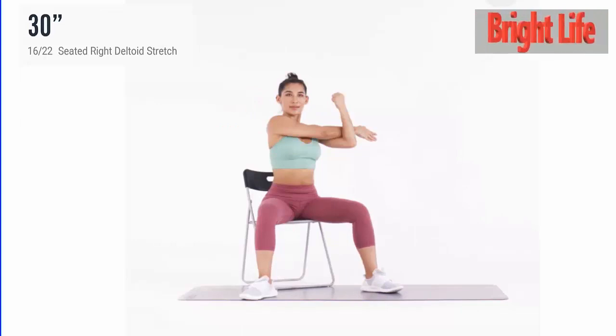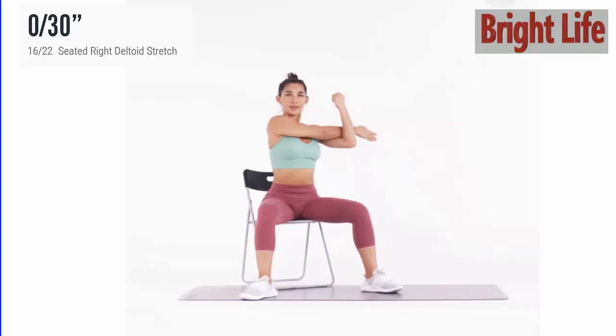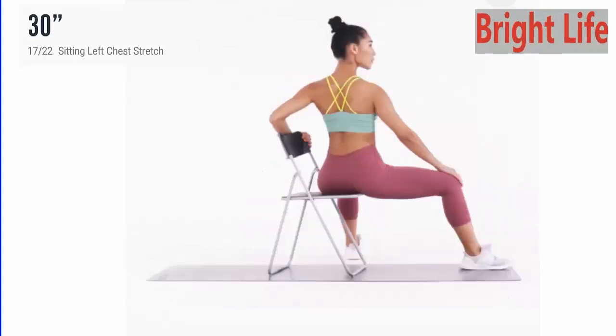Next, seated right deltoid stretch. 3, 2, 1, go. 5, 4, 3, 2, 1. Take a rest.